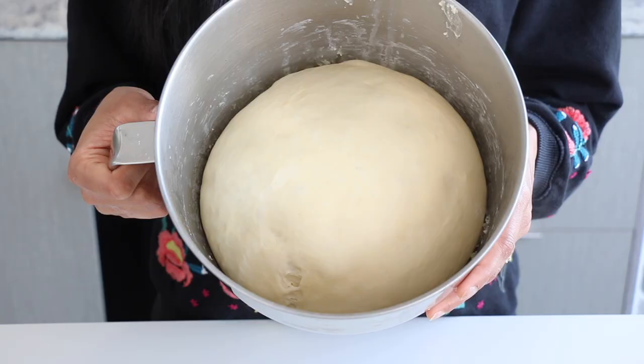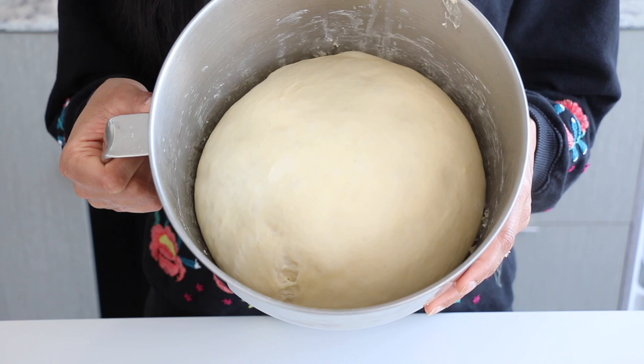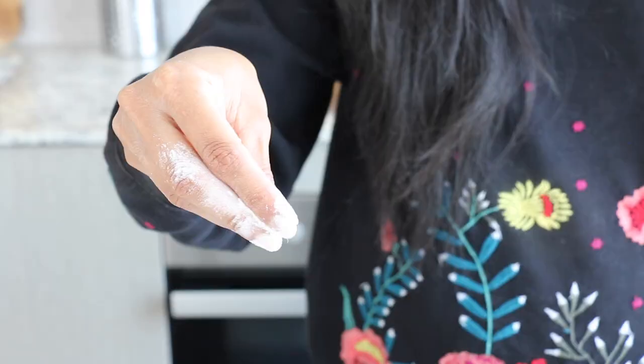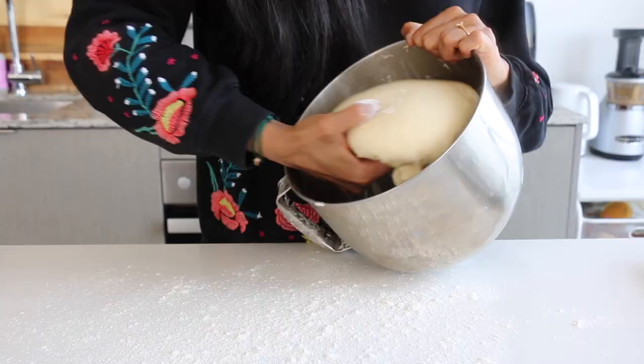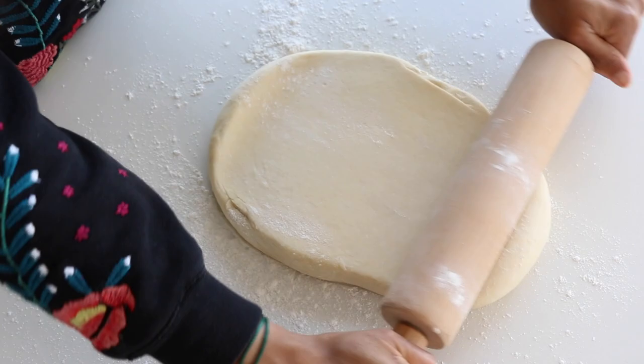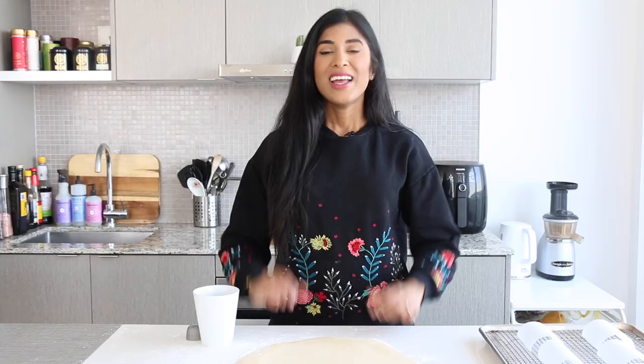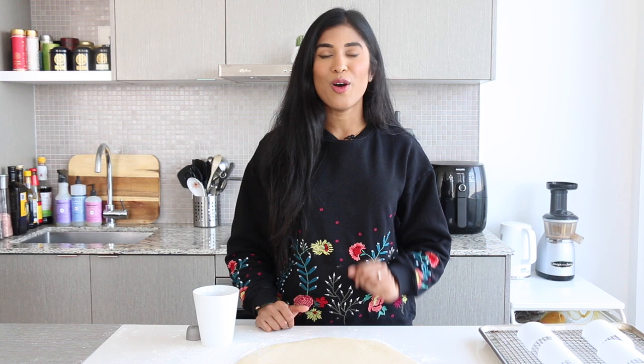The dough is going to hang out for an hour or until it doubles in volume. Our dough has risen for an hour — take a look at it, it is puffed up so much, almost doubled in volume! Now we're ready to roll it out. I'm just gonna lightly flour my surface, tip my dough over, and roll it out until it's a quarter of an inch in thickness. This doughnut dough is such a dream to roll out — so supple and soft.